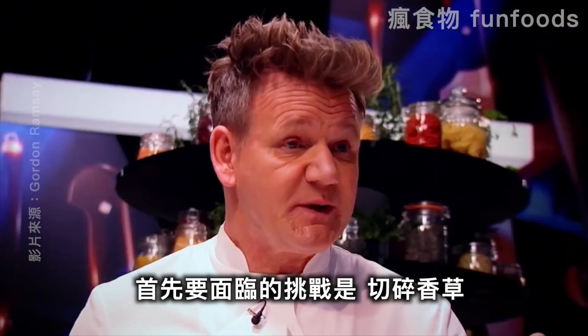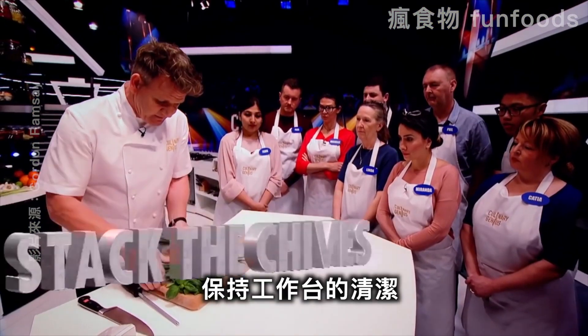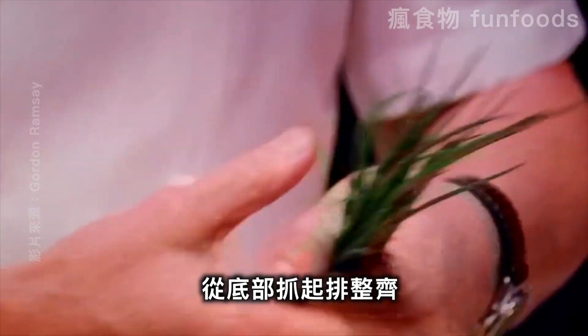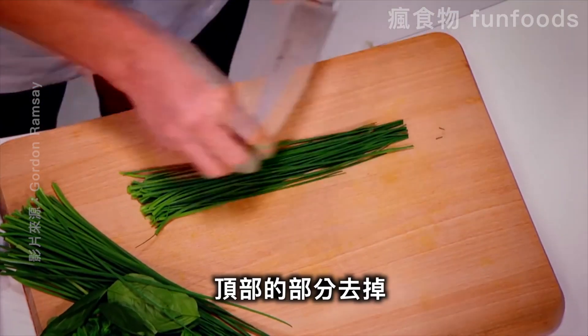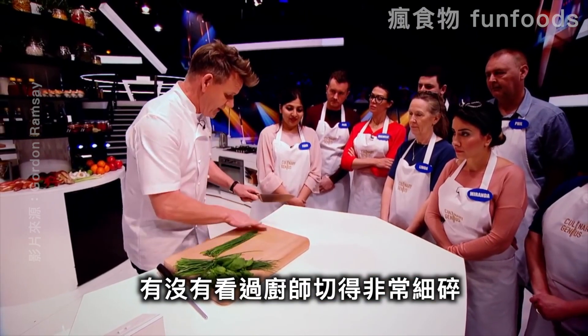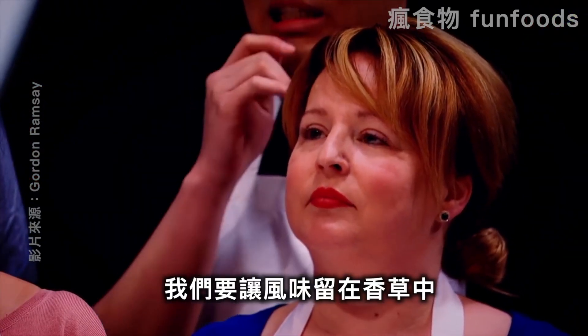First big challenge: chopping two herbs very fine. Let's start off with the chives. The secret here is to keep that board clean. Stack the chives. These little tail ends — discard. How many times have you seen chefs chop super fine and the board's green? All the flavors are lost on the board. We want the flavor kept in the herb.